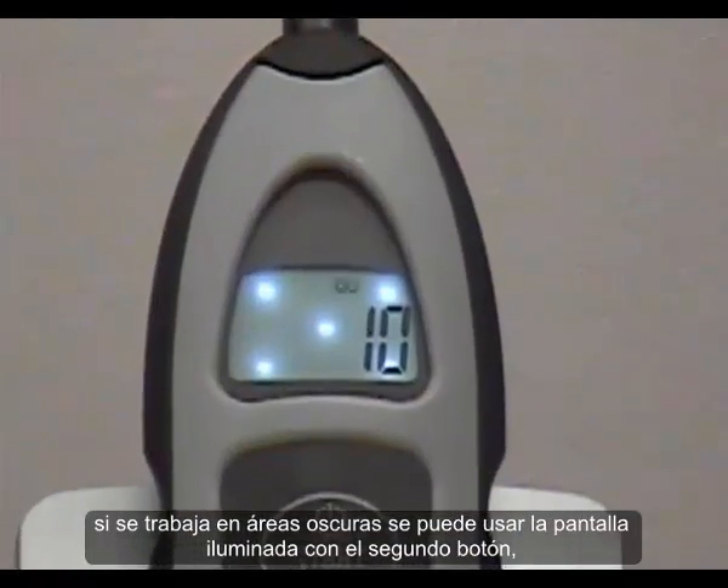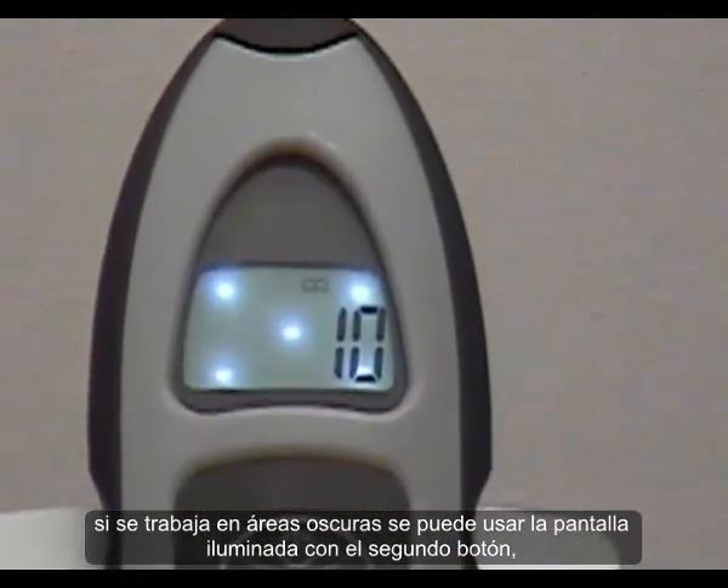What other features does the ED Pen have? We went for simple features: if you work in a dark area, there's a small backlit screen activated by the second button. And in order not to waste batteries, there is an auto-off function.